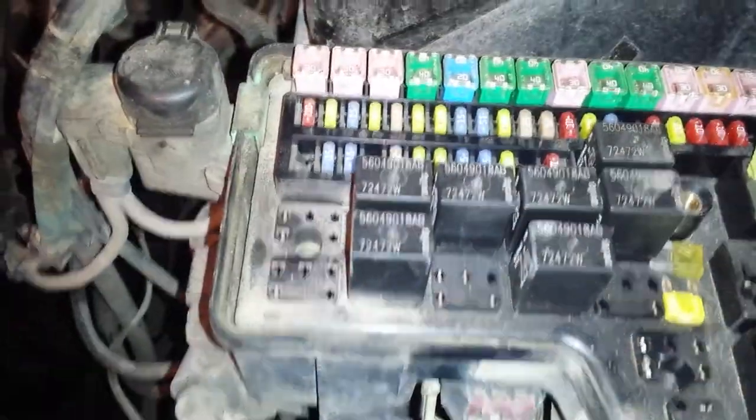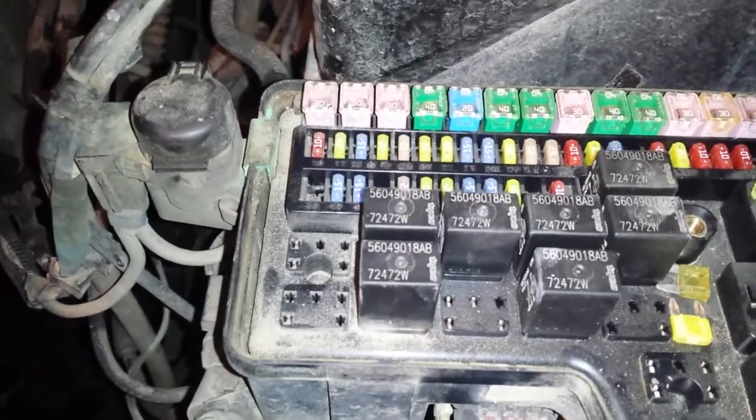So I went through all my wire harness, my drama relays, my grounds. Couldn't find the problem.